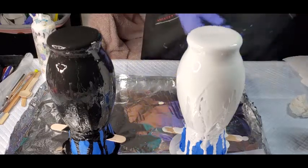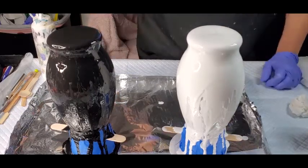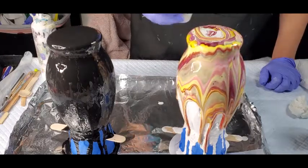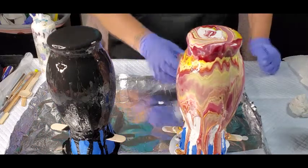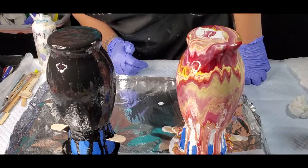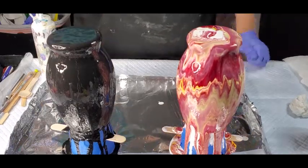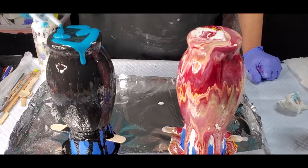Hopefully these colors don't muddy, so I don't want to leave it in the cup too long. All right, here we go. I'm going to let that go and see how it's running. I'm going to let this run for a minute and then I'm just going to take it over the sides a little bit.